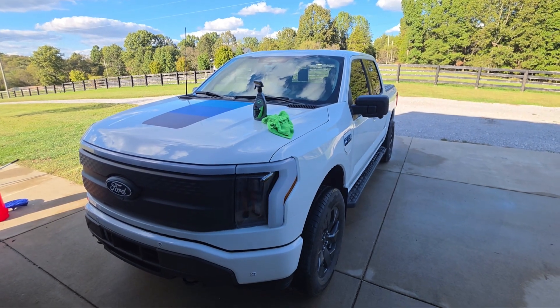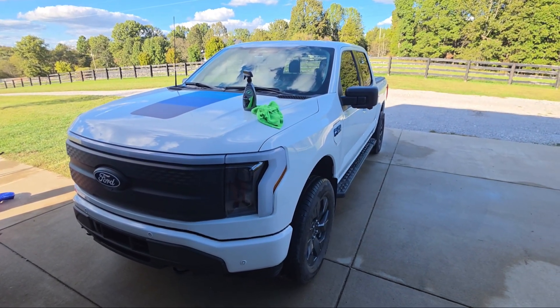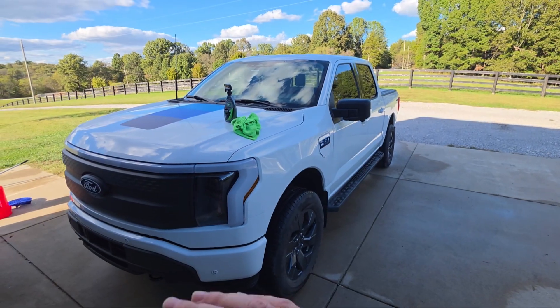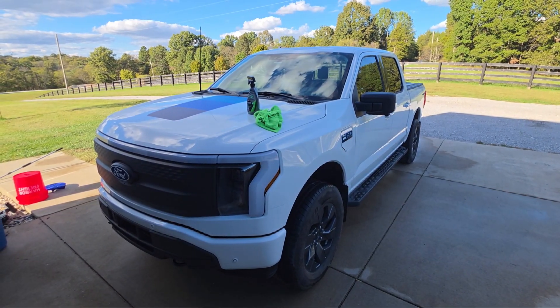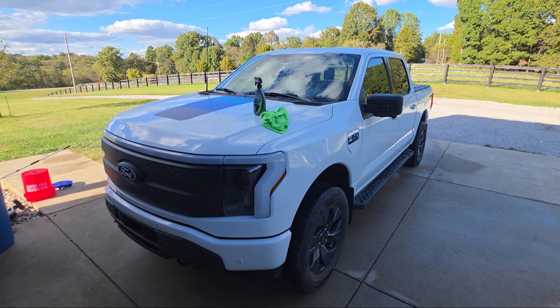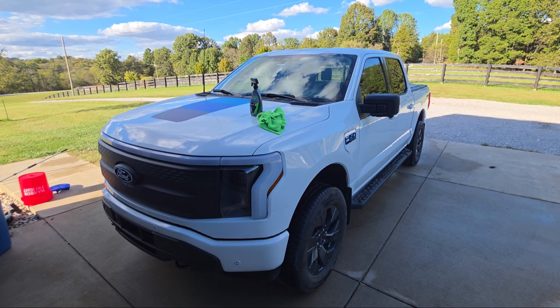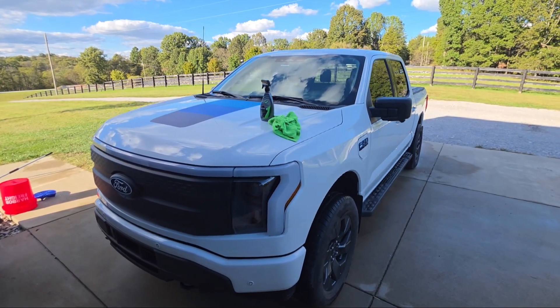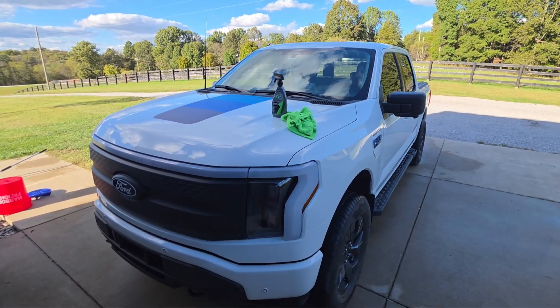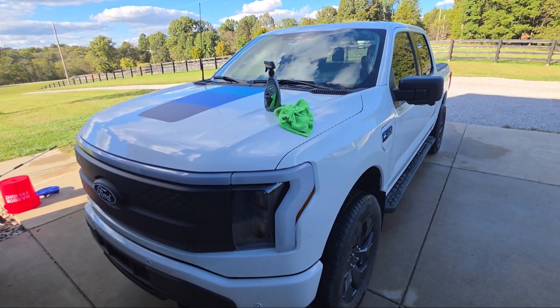With winter coming, I like to coat my truck because it helps get the road salt and grime that accumulates during winter to wash off a lot easier. So that's what I'm doing today - going over the whole truck with this stuff, trying to get it ready for winter.